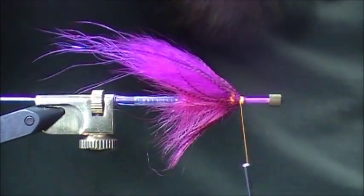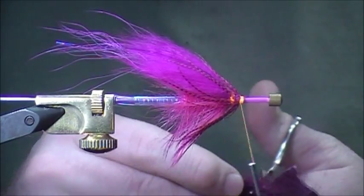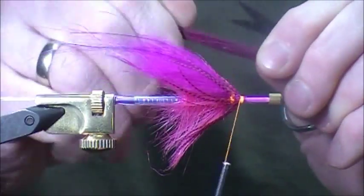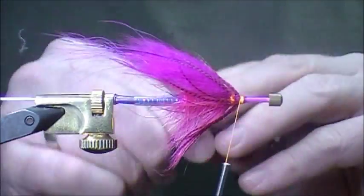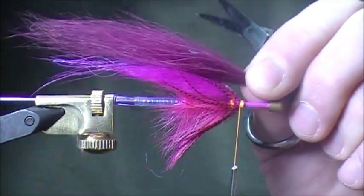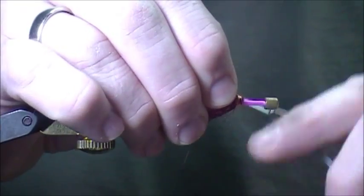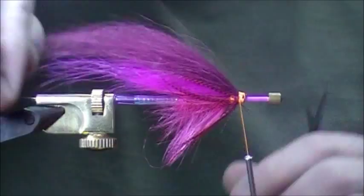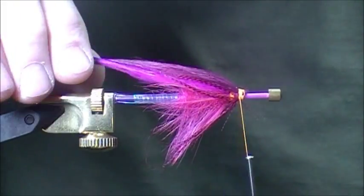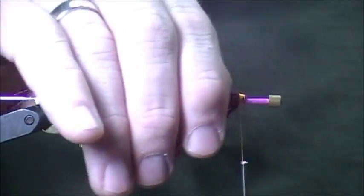Now we're going to finish the wing with purple temple dog. This temple dog's nice and long, so we're going to put a nice long wing on here. You can see how the purple contrasts with the pink — gives it a nice look. We'll stroke through and make sure we get all the fibers, just size it up, make a nice cut on the end. We'll just wet it down a little bit and twist the wing together so you can see what it's going to look like. This one's a little bit long but definitely usable — I should have gone a bit shorter, but it's still got the nice look I'm after.